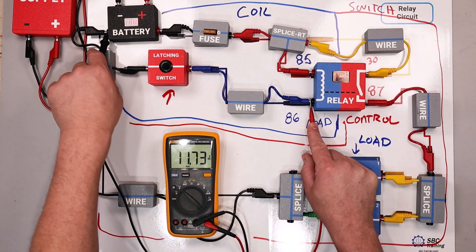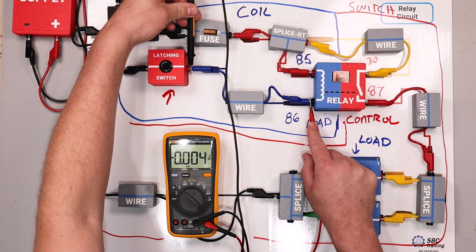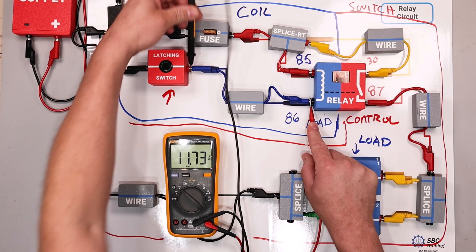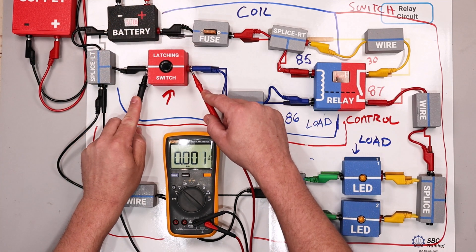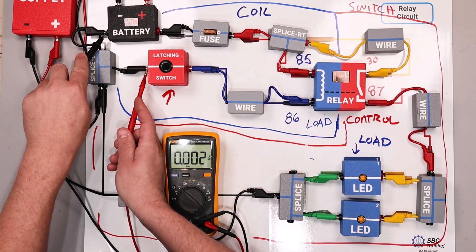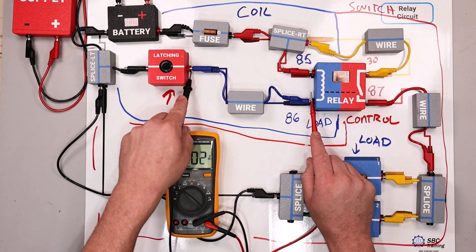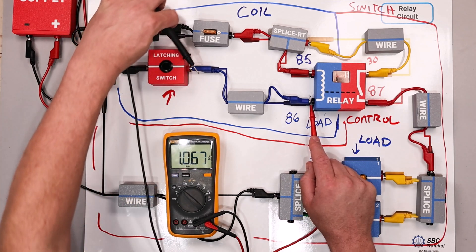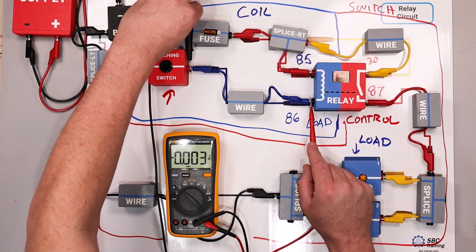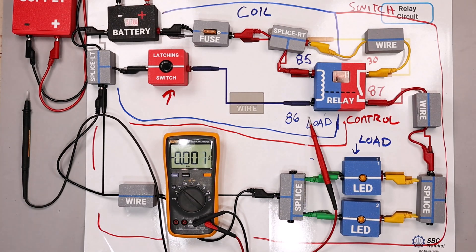Somewhere between these two points I have high resistance in the circuit. I can individually test components — making a test right here, we can see that is where the voltage is dropping. A quick verification on the switch shows very little voltage drop there and very little voltage drop here. We figured out that this is where the problem is. We're dropping 11 volts and we should not be dropping voltage there — this is a wire and it should have very little resistance.